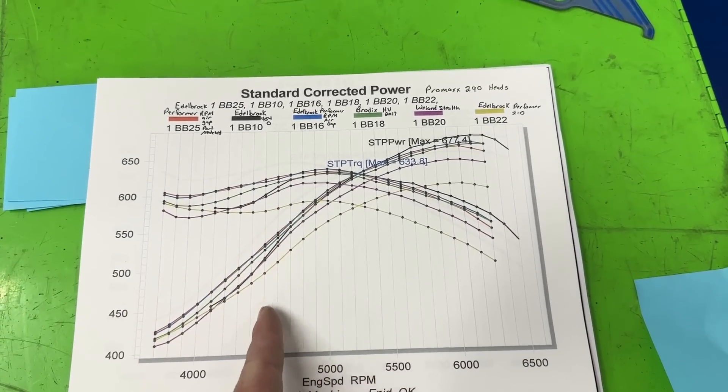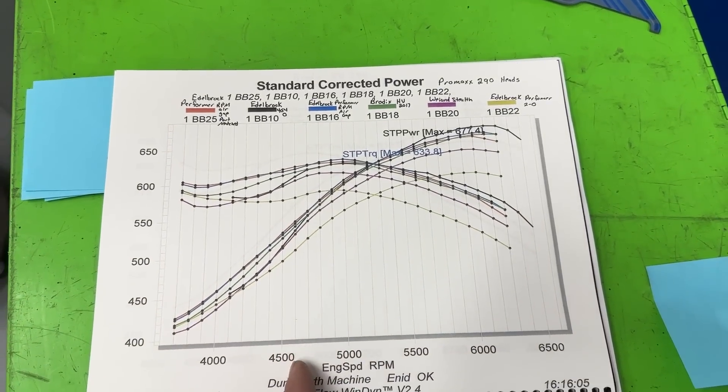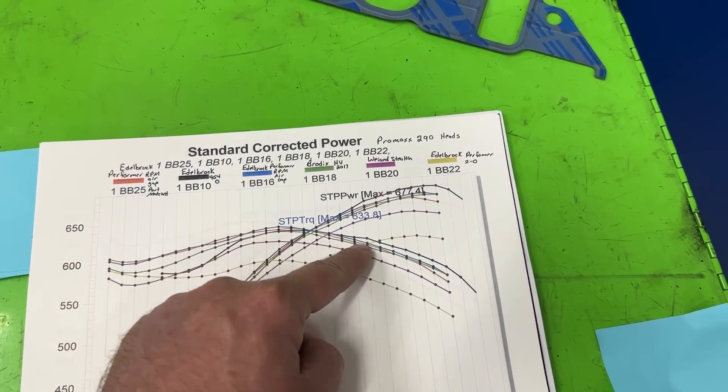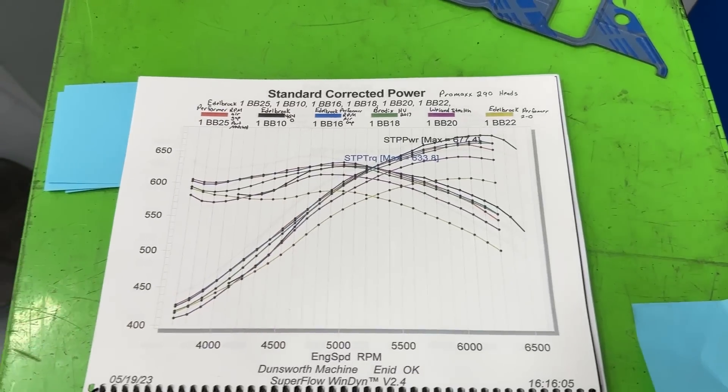It's also better than the 454-O. If you're looking for hood clearance, it's really only worse below about 4,600 RPM compared to the others, and then it's relatively close. There's your good comparison — hopefully you get some ideas from it.